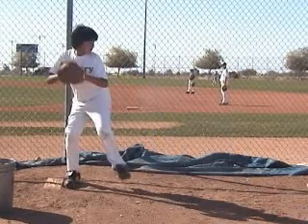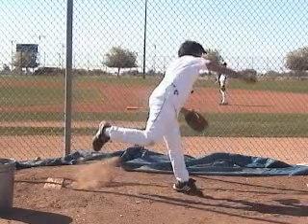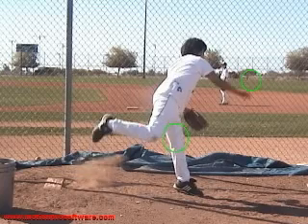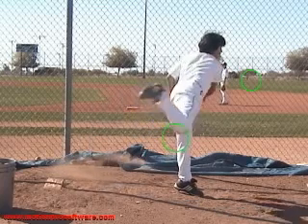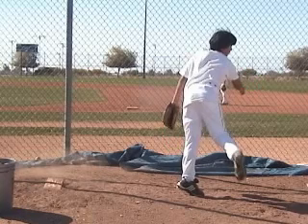Your right hand should come all the way down past your left knee on the finish — watch yours, it just stops. That's because you're finishing a little erect.